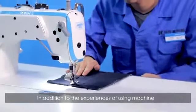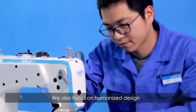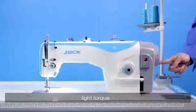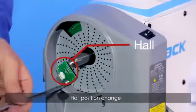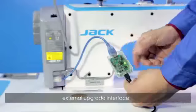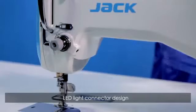We are also equipped with a speed display function — digital display that responds fast. In addition to the experiences of using the machine, we also focus on humanized design. PCB board upgrade: light torque, fewer screws, easy to assemble, and hold position change.